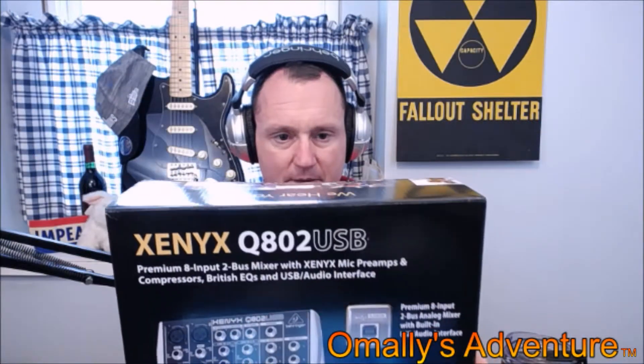Today we're talking sound, specifically the Behringer Xenix 802 USB. We're back talking about budget studio equipment — the stuff I'm using in particular — and we're going to discuss this little gem, the Xenix Q802 USB by Behringer. I've been using it for a few weeks and I'm more than happy with its capabilities. There's multiple videos about this mixing board, but there's a part in this video that is very unique to mine.